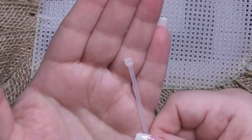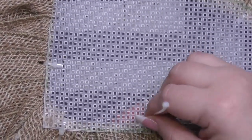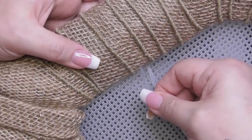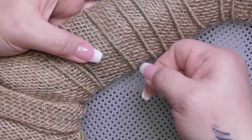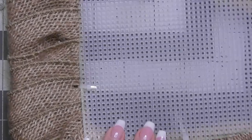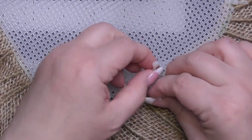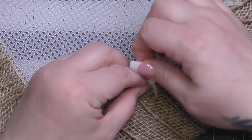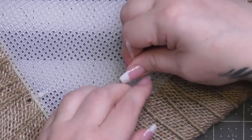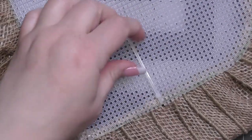Here's the correct method: take the zip tie with the head facing you, push it through the plastic canvas, flip it around, feed the tail back through the burlap ribbon making sure it goes around that first rail. Because burlap has natural holes it's easy to see. Then feed the tail through the head of the zip tie so it faces inward, and tighten it down. The tail faces inward and we'll cover this with glue, so you don't need to cut off as much.